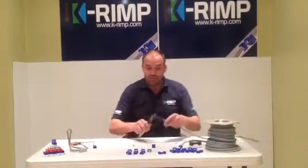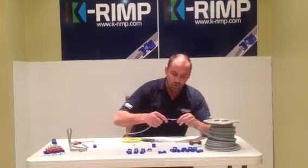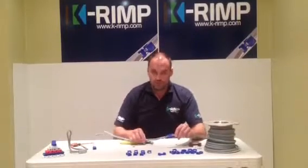If you want to connect to another cable — either an extension or connecting the ring up — you basically push it onto there, and then connection.